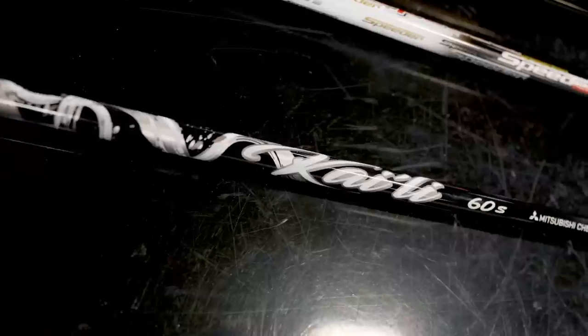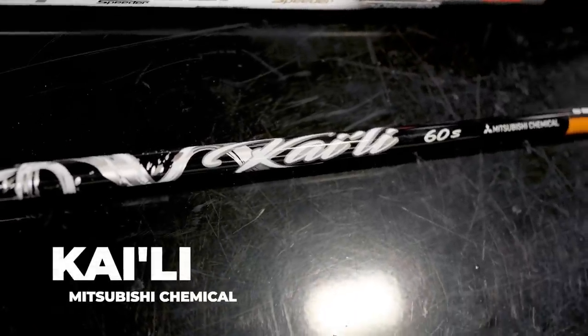The second stock shaft for the Stealth Plus is the Mitsubishi Kyali — a new name in 2022. It offers a little lower launch and a little lower spin than the Hazardous Smoke RDX.